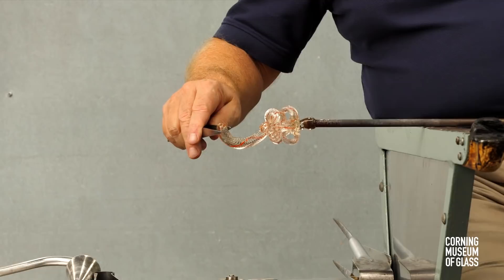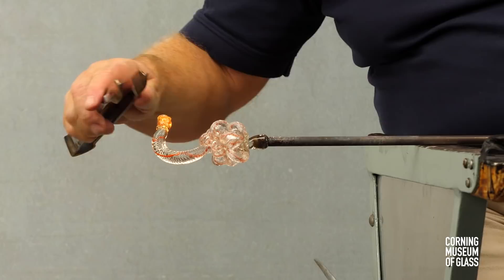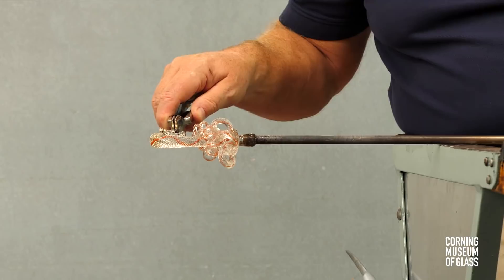The beak is made by adding a small gather of glass to the tip of the stem. It's divided in two, flattened, and the lips are pulled outward. After a reheat, the beak is given its final shape.